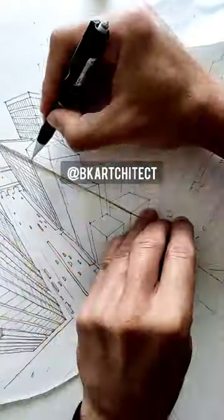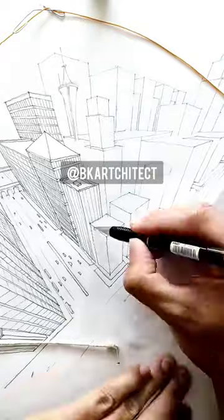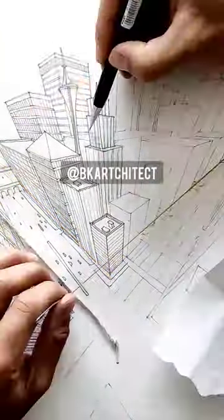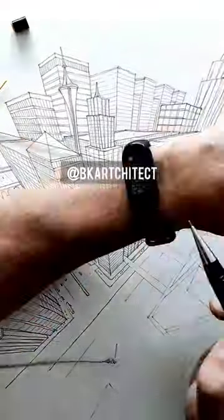Here you can see perfectly how verticals and horizontals are drawn. If a line goes from the observer's eyes to the right, they go to the right vanishing point, and the same goes for the other side.